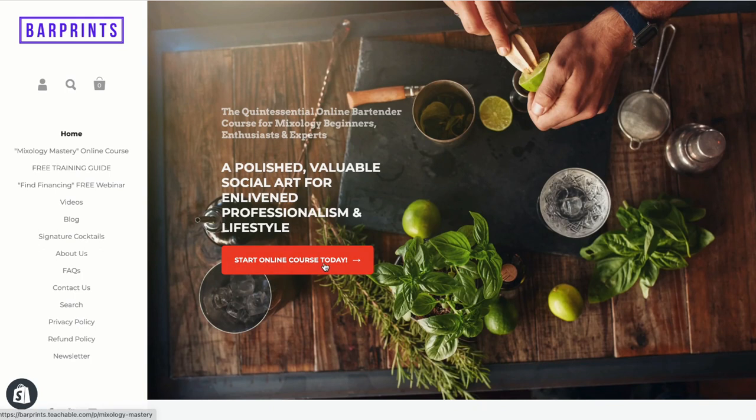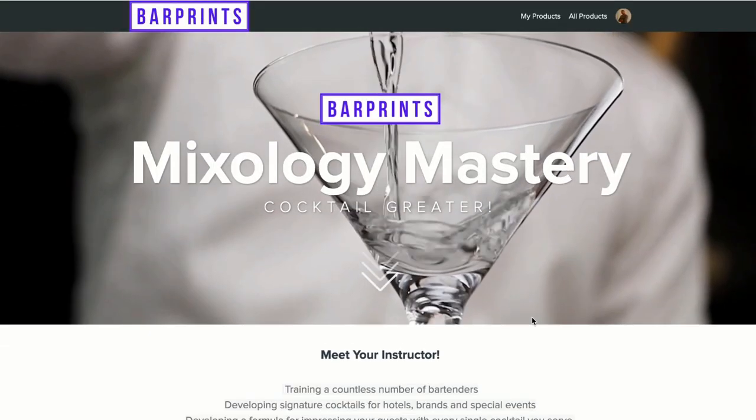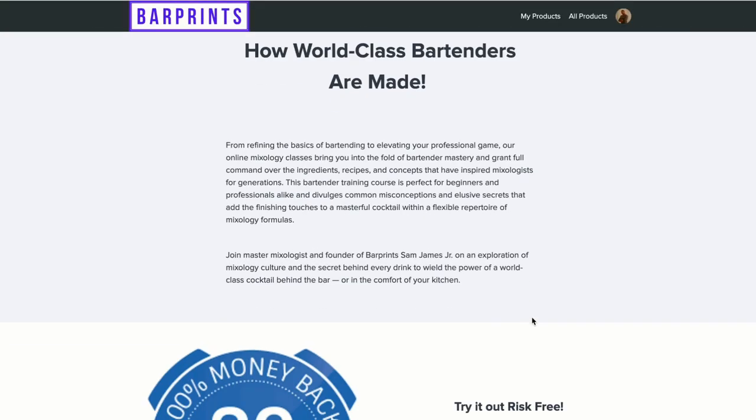And those are my five holiday cocktail recipes. If you're looking for programs and tools to help you cocktail greater, head over to BarPrints.com and check out what we have. If you enjoyed this video and found it helpful, please give it a like and share with your friends — it helps the channel out more than you know. Check out these videos for more cool recipes and techniques. Thanks for joining me and I'll see you in the next one. Cheers.